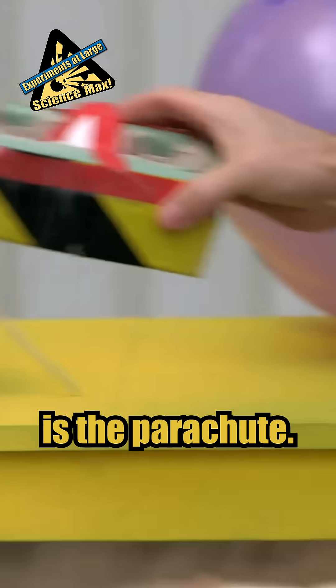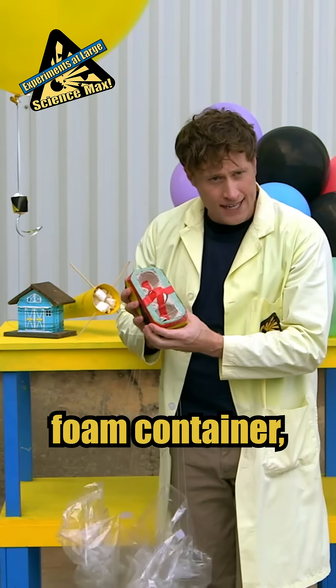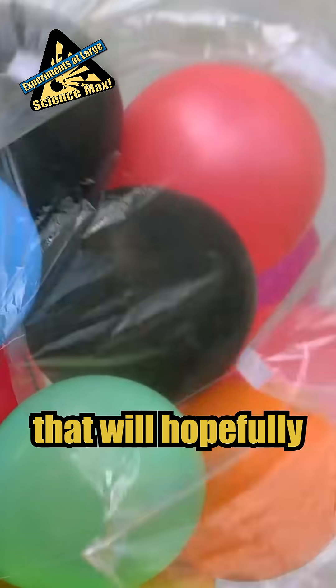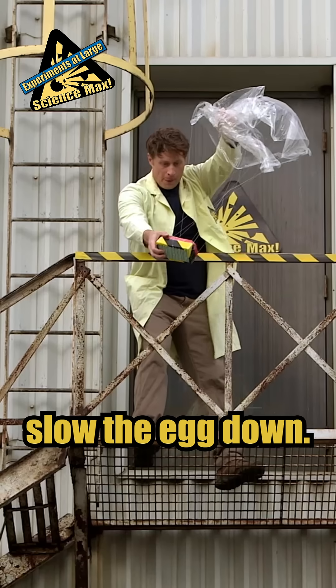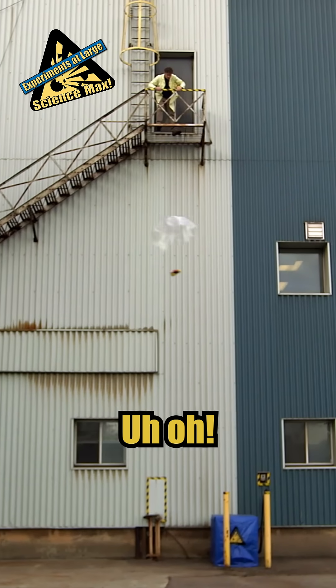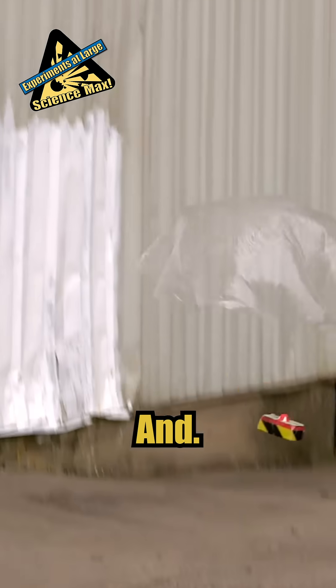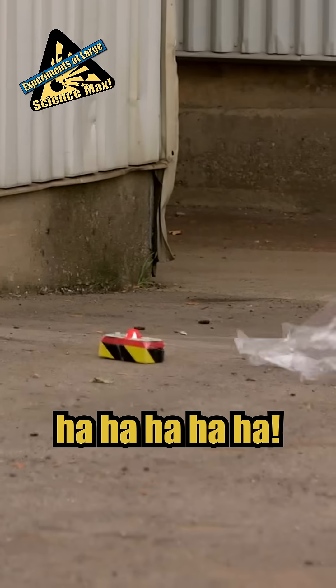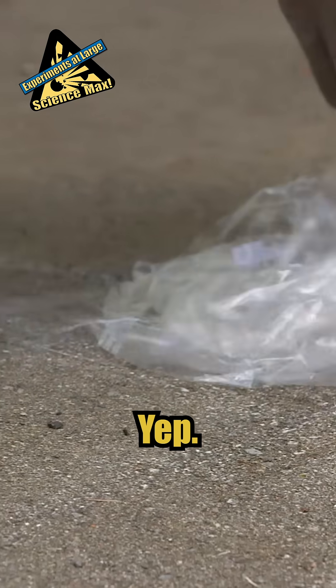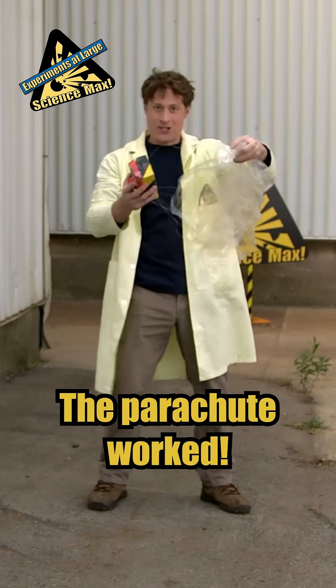This one is the parachute. You see the egg has been nestled into this foam container, and this is a parachute that will hopefully slow the egg down. That one seemed to work well. Yep! The egg is totally fine. The parachute worked!